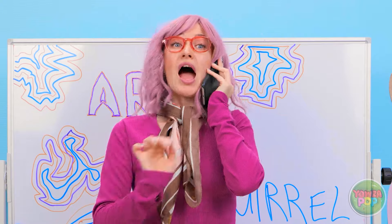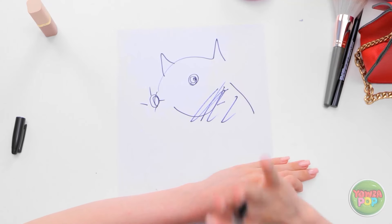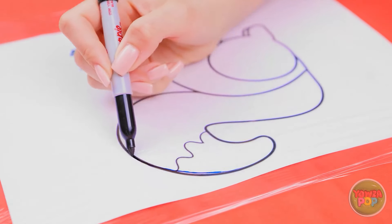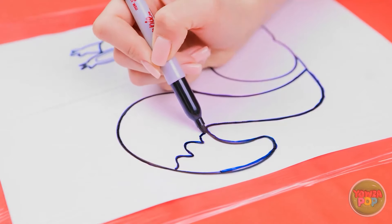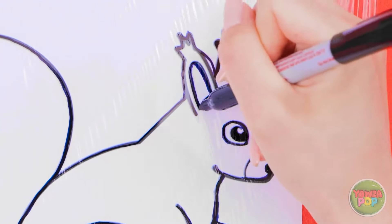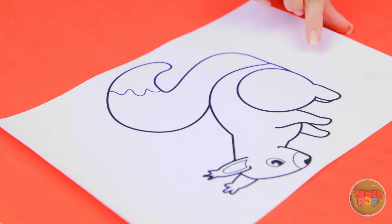Naomi sneaks off claiming she needs the toilet, then uses Betty's finished squirrel drawing as a reference by covering it with plastic wrap and tracing it directly onto the wrap. She then uses a rolling pin to transfer the ink onto her own paper: 'I just need to follow the lines. It's so easy — why didn't I think of this before?' She presents the traced squirrel to the teacher, claiming it as her own.